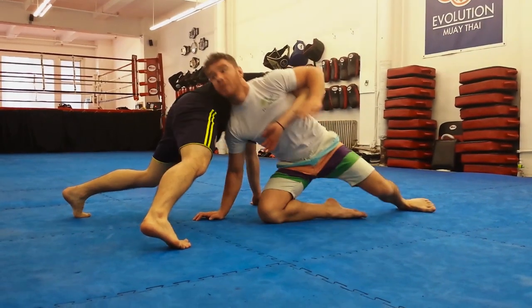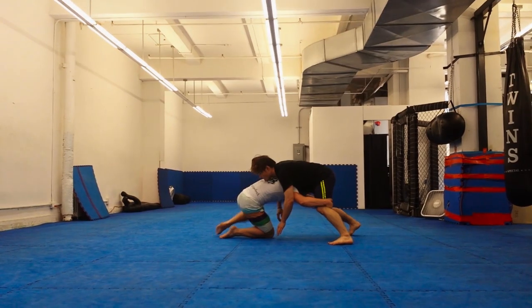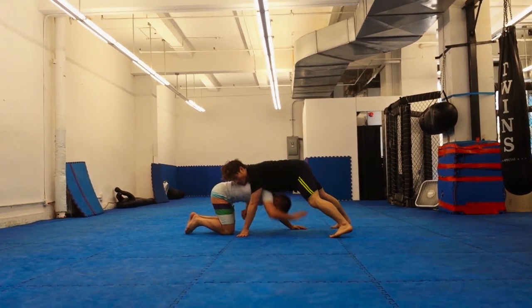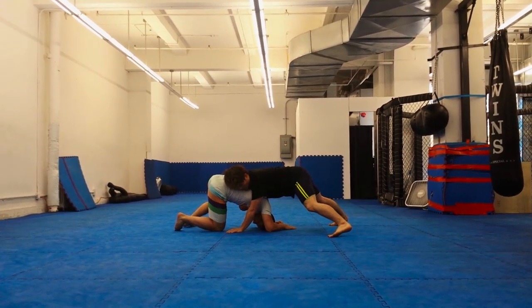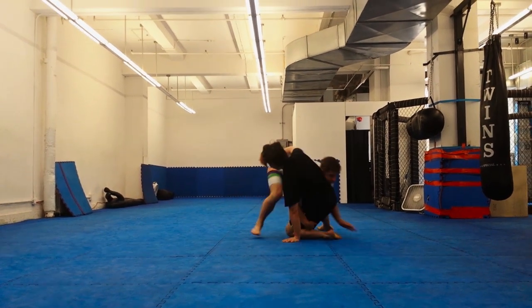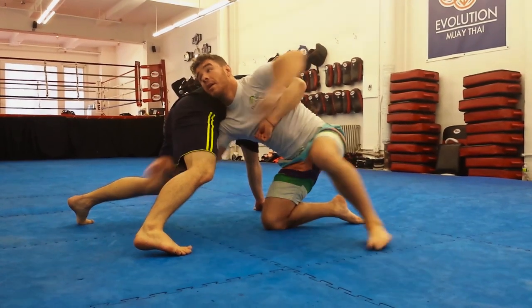There are two ways you can use the knee slide. One, when in on a shot but extended, you use the knee slide to get closer to the legs and set up the finish. And two, if you've missed the shot completely and find yourself trapped under your opponent's sprawl, sometimes there's the opportunity to use the knee slide to hit a peak out — a move that helps you get out from under your opponent's weight.